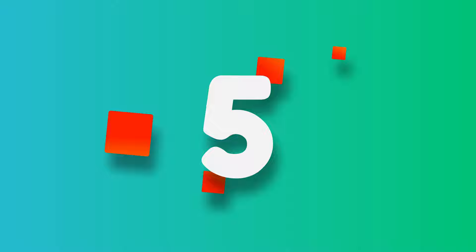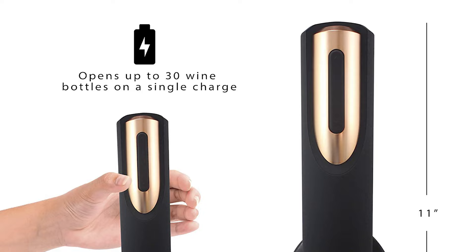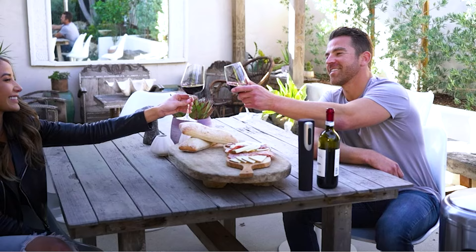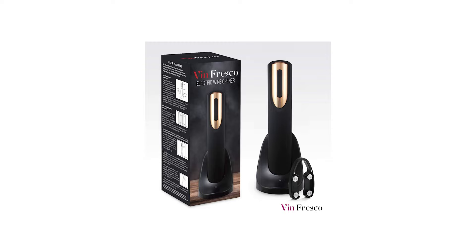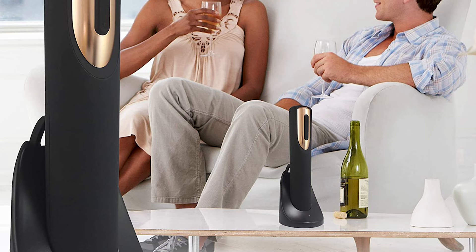Number 5: VinFresco Electric Wine Opener with Charging Base and Foil Cutter. VinFresco brings you the perfect wine corkscrew bottle opener — lightweight and compact, yet powerful enough to open 30 bottles or more on a single charge. Compatible with most any bottle and cork diameter. Simply place the EasyGrip rubberized opener over the top of the bottle, press the button, and watch as the powerful corkscrew winds down and then back up, removing the cork in seconds. An all-inclusive wine opener set: you get a corkscrew wine opener, foil cutter, and rechargeable electric base. With no wires or cords, enjoy using your cordless wine opener anywhere, anytime.